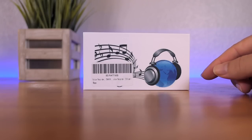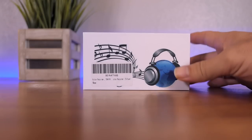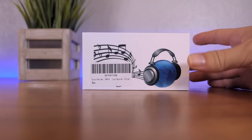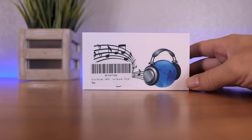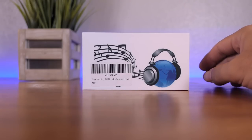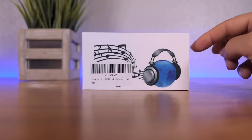Hey guys, welcome back to another video. Today we're going to be looking at a pretty interesting little voice recorder. This could be really useful if you wanted to record something without too many people knowing what you're doing — specifically audio recording. So this could be quite useful if you needed to gather some information without intruding too much with your phone or any other recording device. Let's take a closer look.